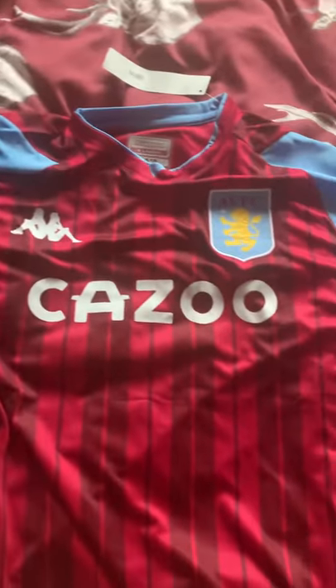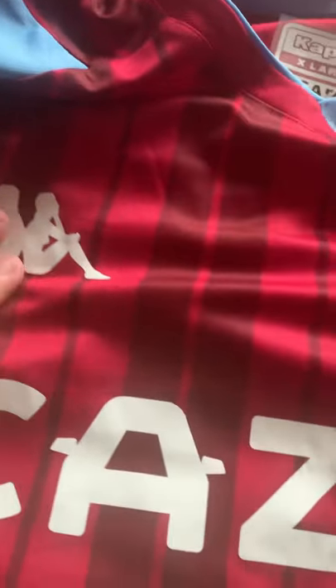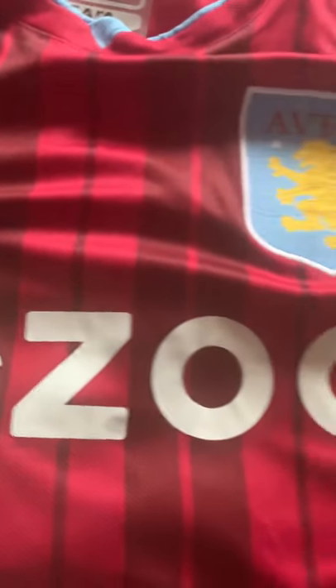Kappa — yep, the Kappa logo. Again, I've seen it heat pressed onto the shirt. The Aston Villa badge — yep, that all looks good there. Checking the arm area — can't see any loose stitching at all.